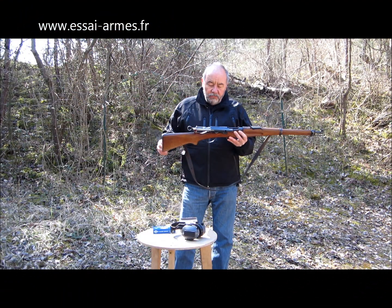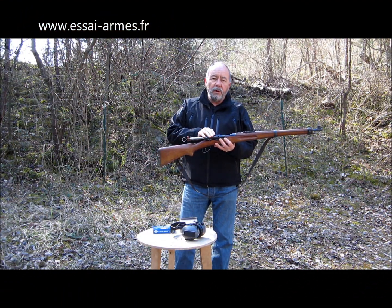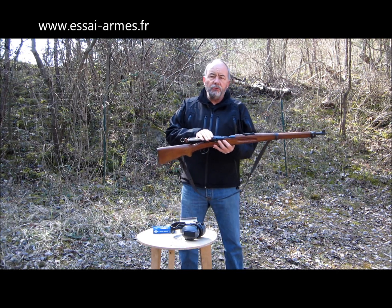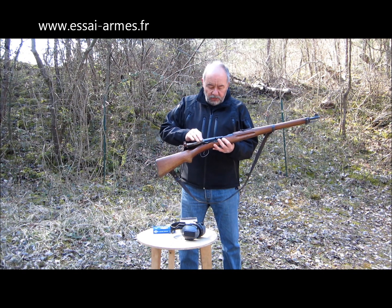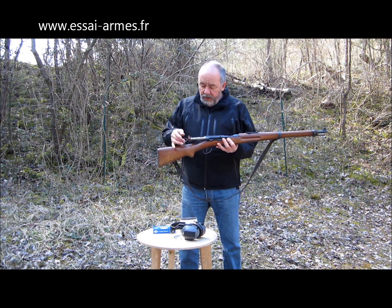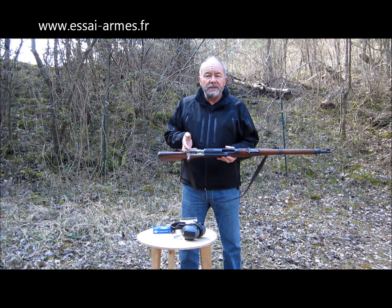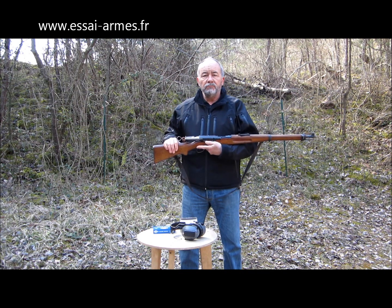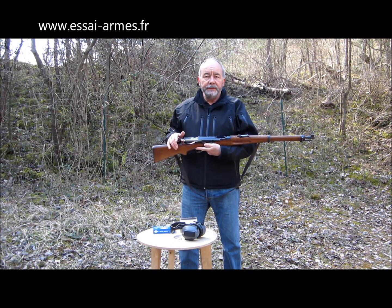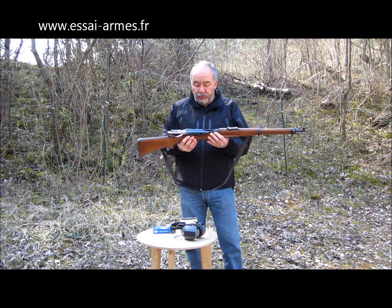On a vraiment une arme dont l'ajustage est au dixième de millimètre, pour une grosse industrie armurière quand même. On a un poli extraordinaire, toutes les pièces sont polies. Elle est de quelle année à peu près, celle-ci ? À partir de 1911. Donc on a vraiment un très, très beau fusil. Elle est quand même centenaire, certainement. Une mécanique parfaite, on a très, très peu de piqûres — moi je n'en vois pas à l'œil nu ; il faudrait vraiment se pencher dessus.